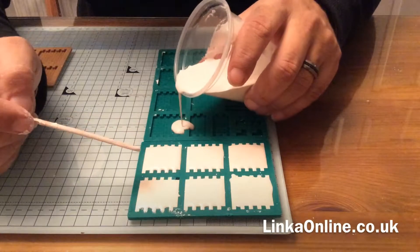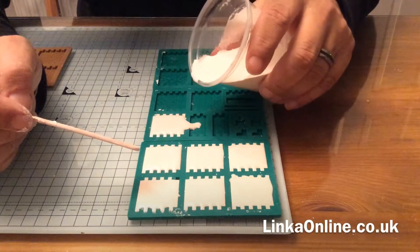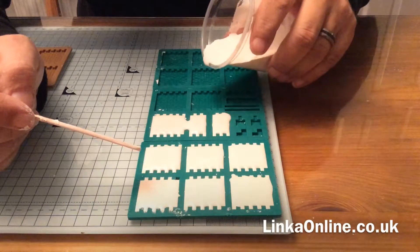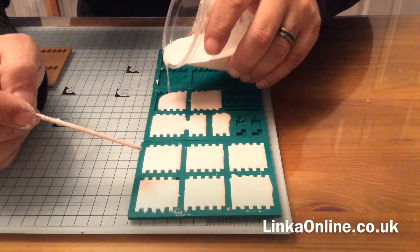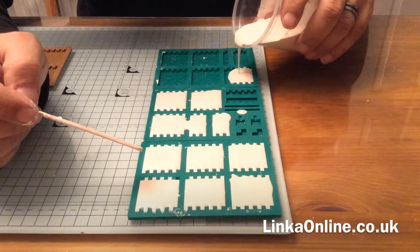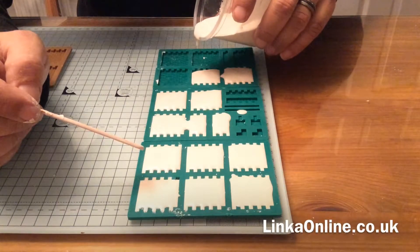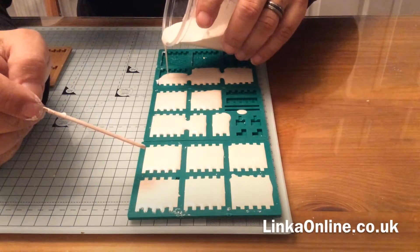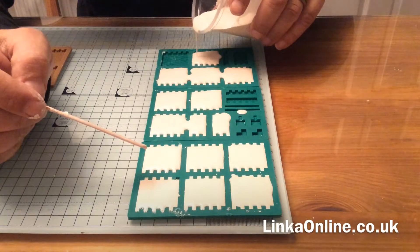Okay, second one — biggest piece first. Just keep working your way across the bigger pieces and we can go a little bit quicker. You can see it finds its own way in there — doing all the big pieces first. I'm going to leave the little pieces over here and I'll show you why in a second. The big ones are done first.